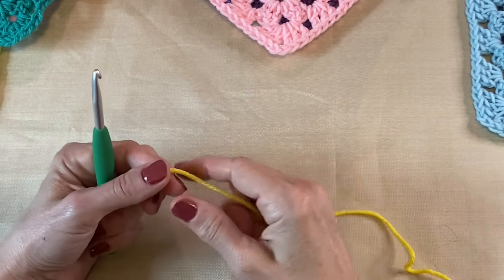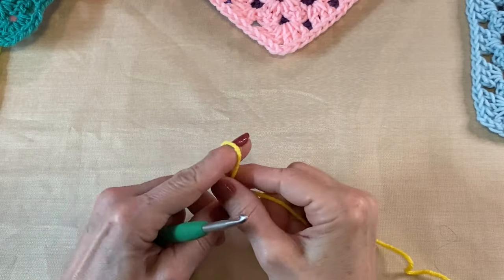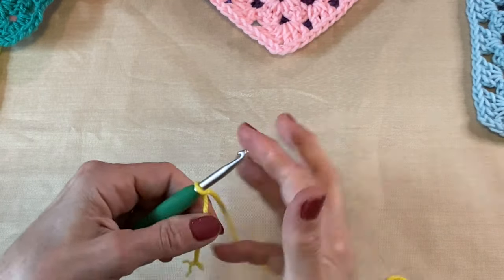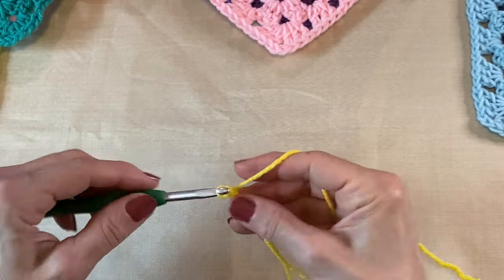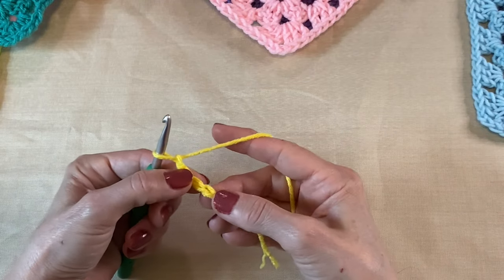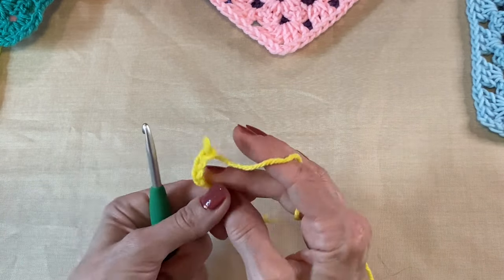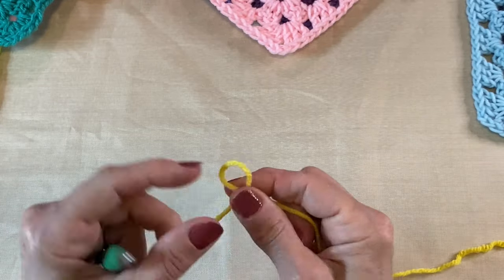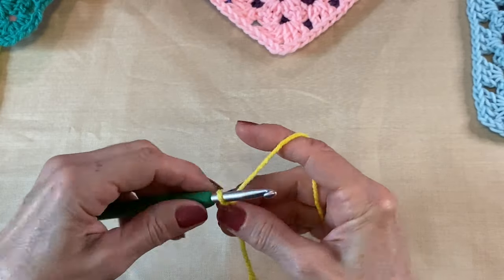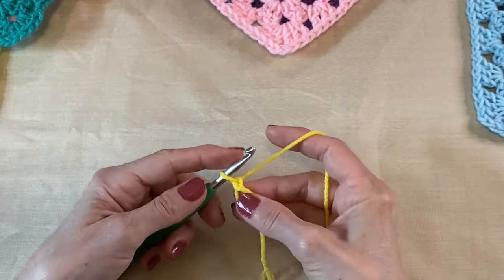The way we're going to do this is we have two choices. The easier of the two is to do a slipknot and chain up four — one, two, three, four — and then you can work all your stitches in that first single crochet. Or you can do the magic circle, which is the way I'm going to do it today.